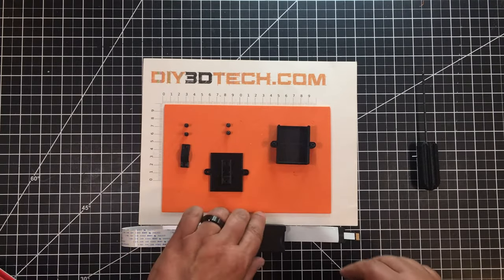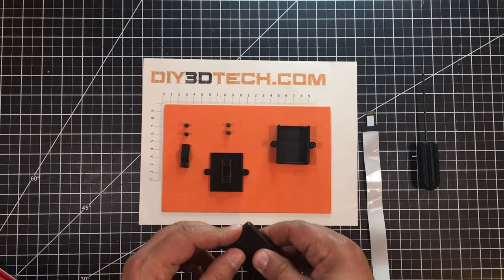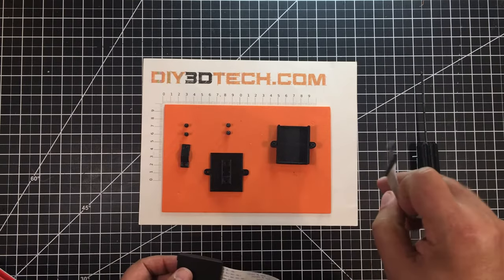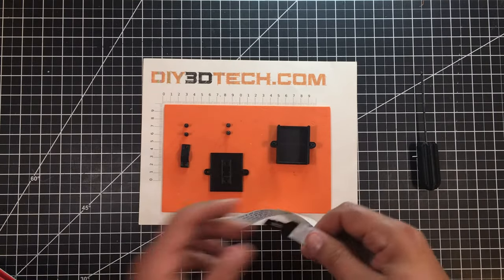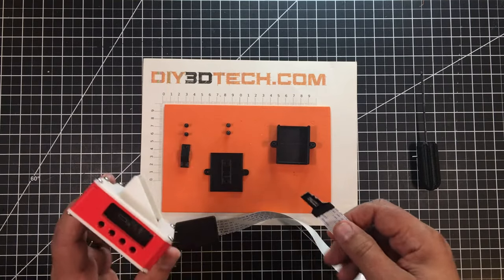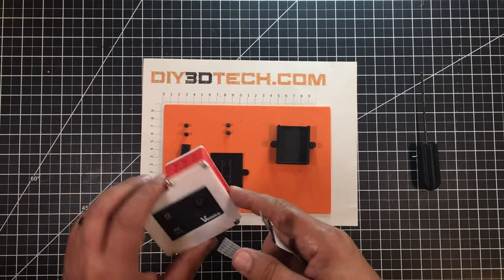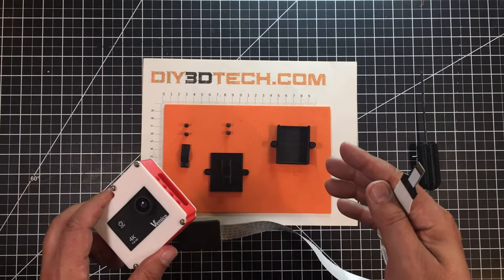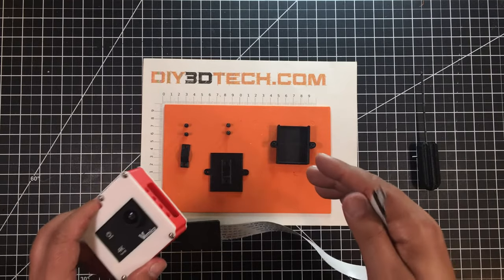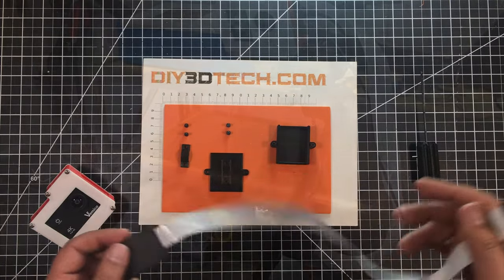This is a standard SD size card which translates down into a micro SD, TFT type card. A lot of these action cameras use that, but it's a pain, especially since I'm using cages around these action cameras to get it in there, and I'm basically using these on a tripod or mount. So what I wanted to do was come up with a way to mount this to the arm.